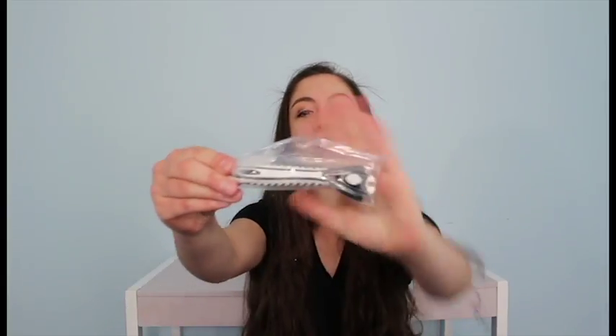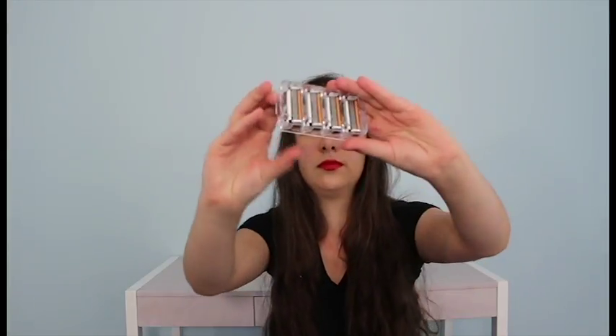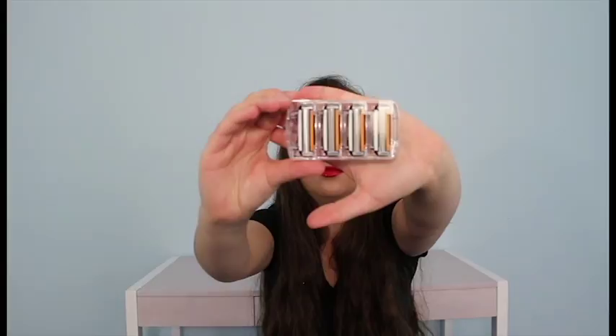This is the handle, and these are the razors. It also comes with a shave butter sample that you can try.